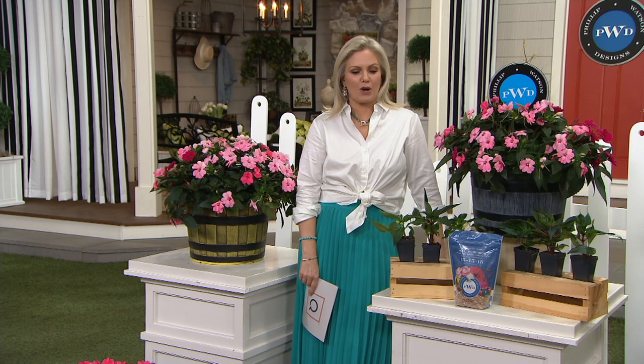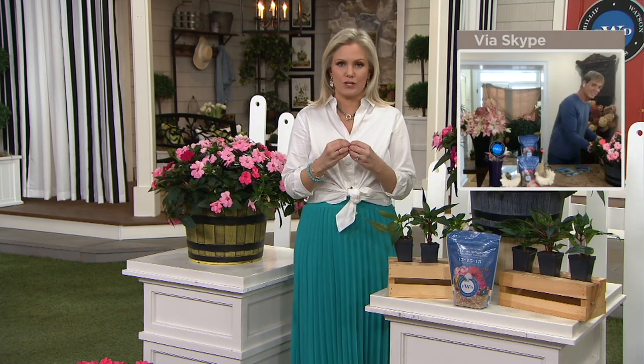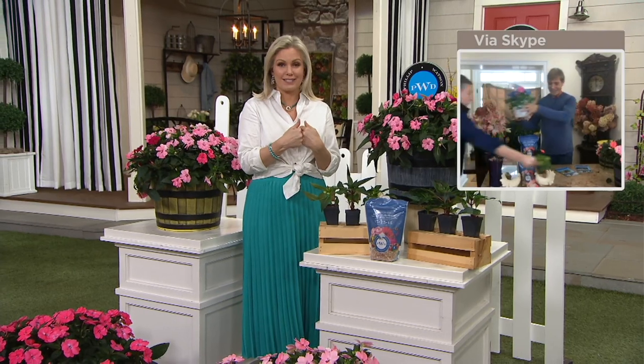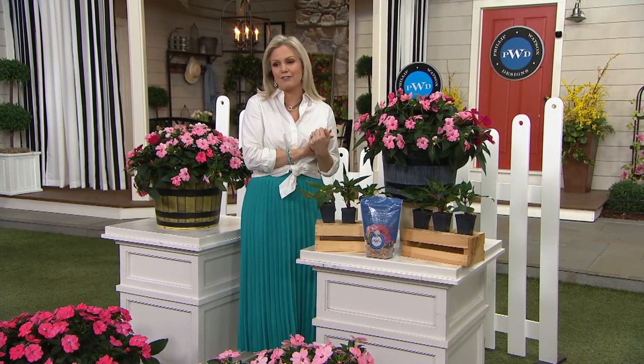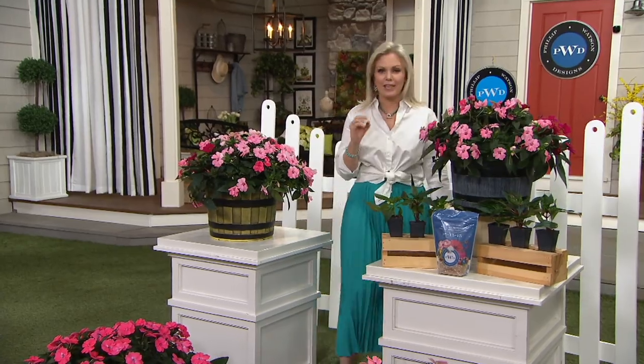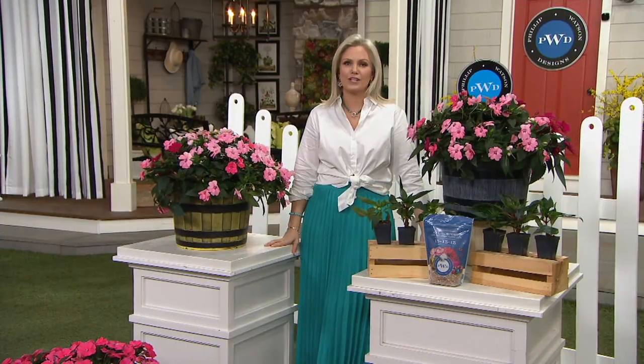What I love about this relationship is that you listen to what customers want and you bring it to us — things you can't find anywhere else, because they're exclusive to QVC right now. Pick them up if you love them. They will go with any decor, and these were brand new today. Thank you for listening to what we want.